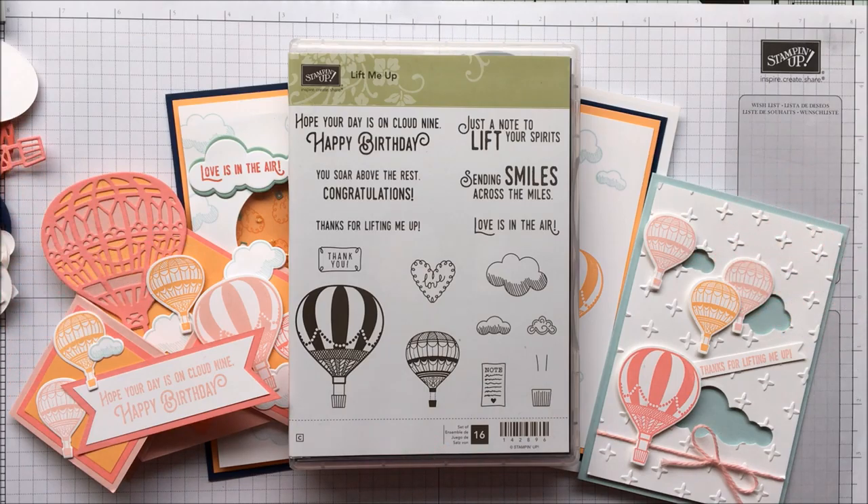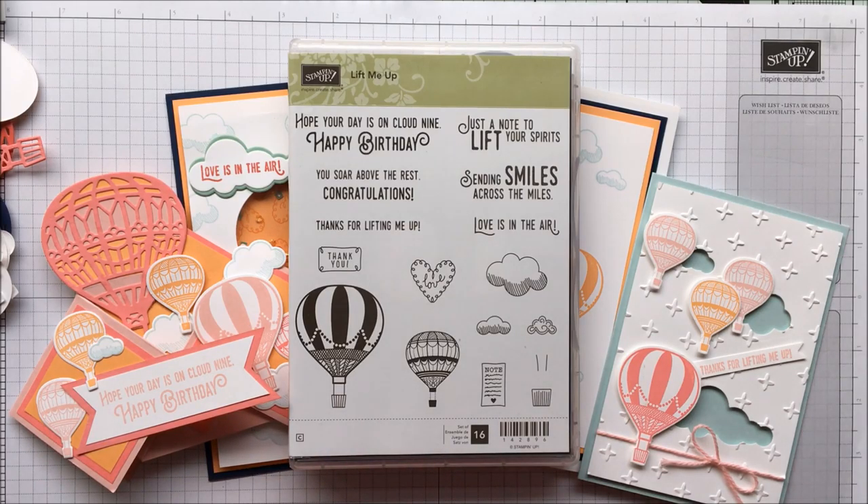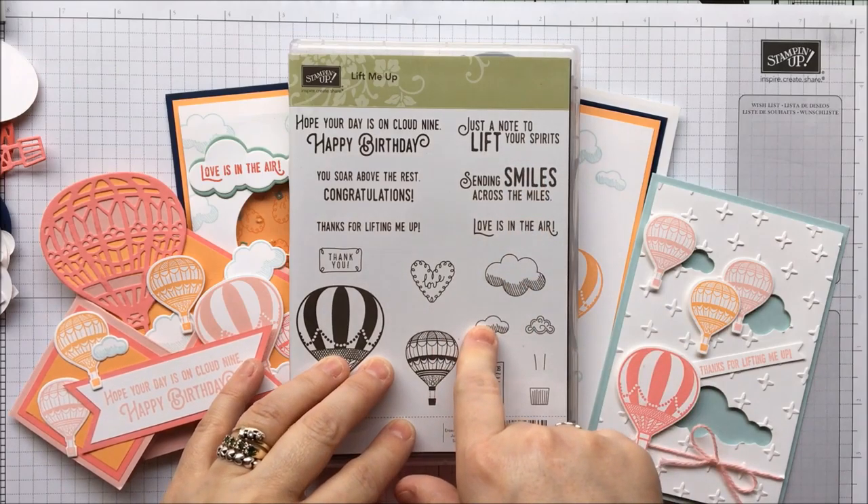Hello everybody, thank you for joining me again today. I'm Leigh from thecraftyspark.co.uk and today's video is to show you my new class based on the Lift Me Up stamp set.